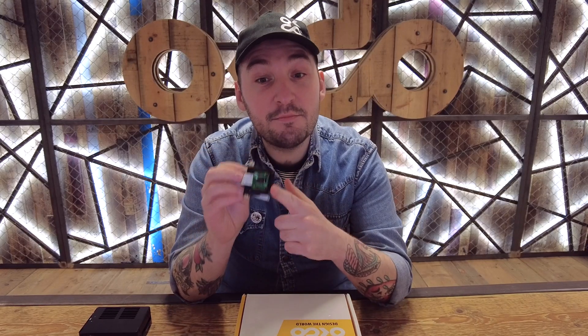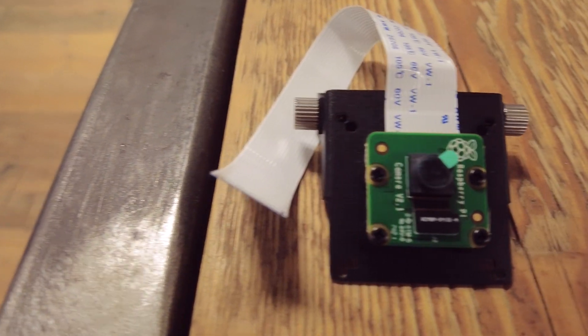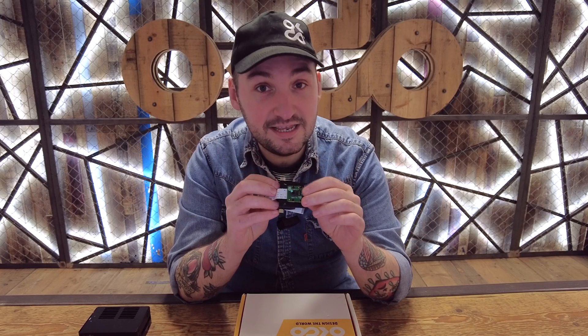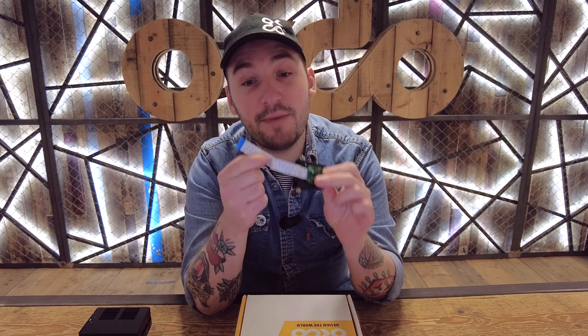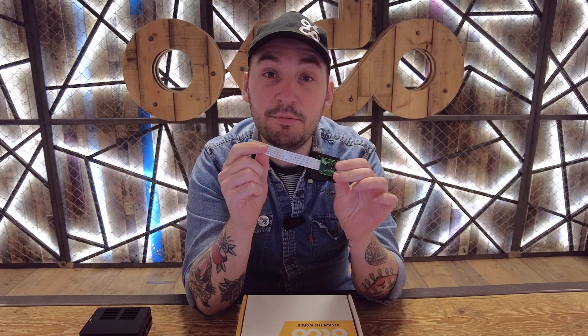Here we have the camera module. This allows you to capture real-world data and integrate it seamlessly into your AI applications. It has a MIPI CSI2 camera connector so you can easily connect it to compatible cameras for enhanced vision capabilities.